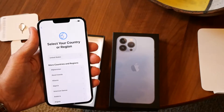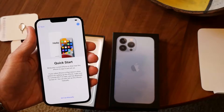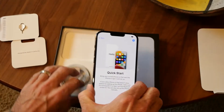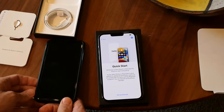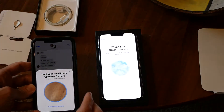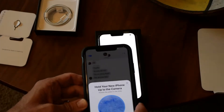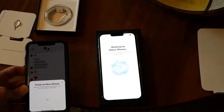So we're going to swipe up, select your language, select your country. Now it's asking me to bring my current phone near this, so I'm going to do that. We're going to continue and you're going to point the camera at that squiggly thing.